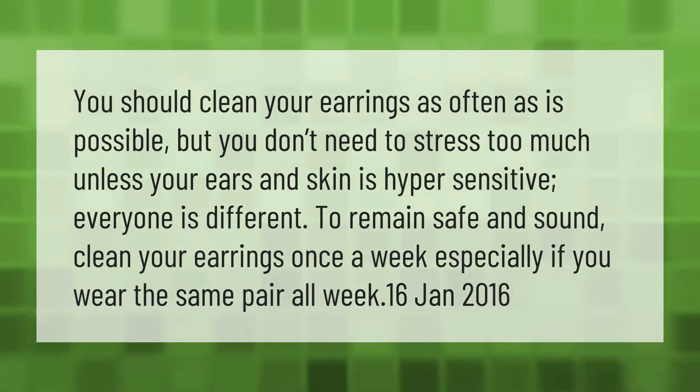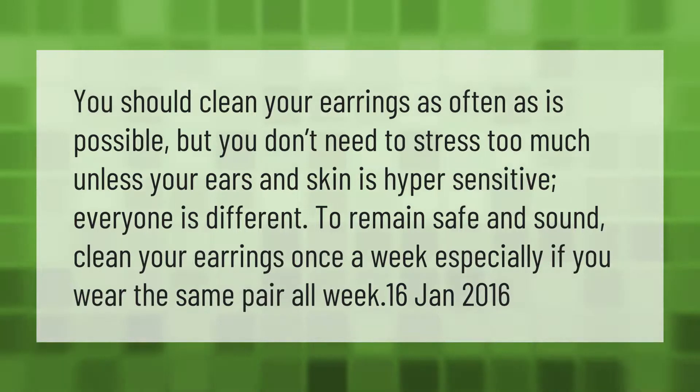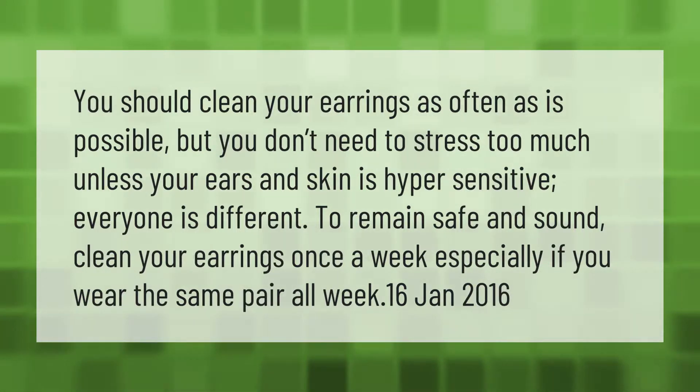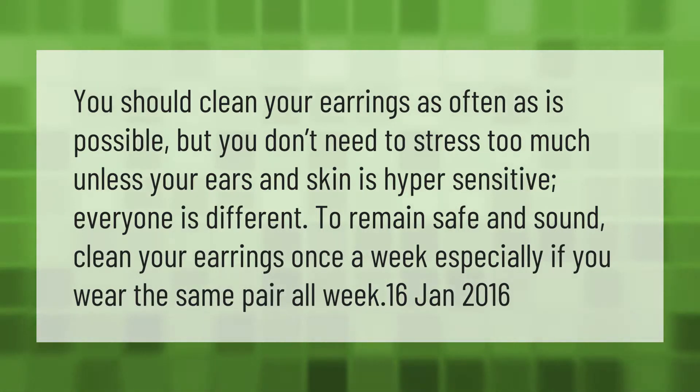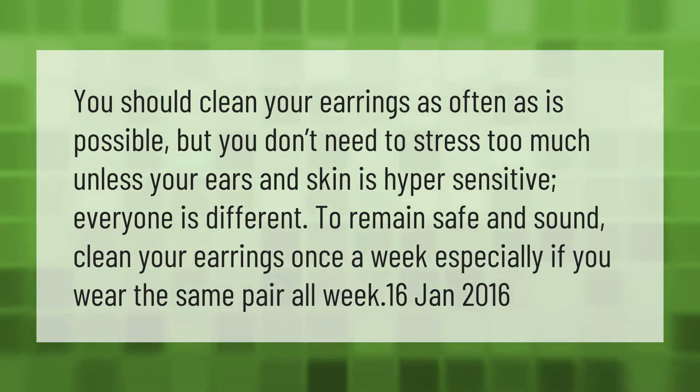You should clean your earrings as often as possible, but you don't need to stress too much unless your ears and skin are hypersensitive. Everyone is different. To remain safe and sound, clean your earrings once a week, especially if you wear the same pair all week.